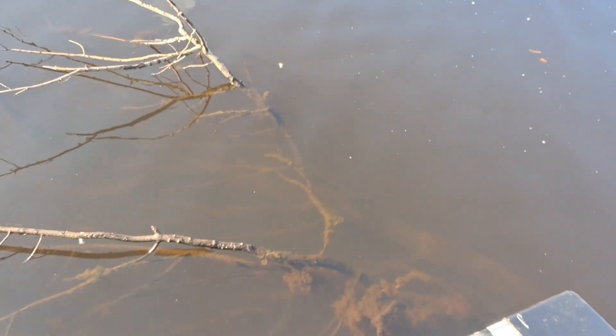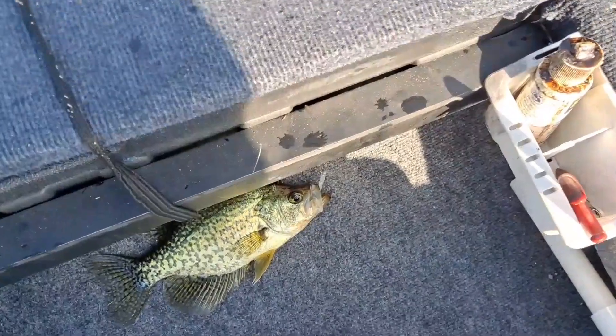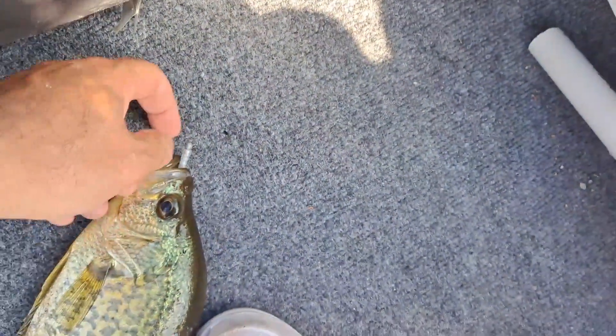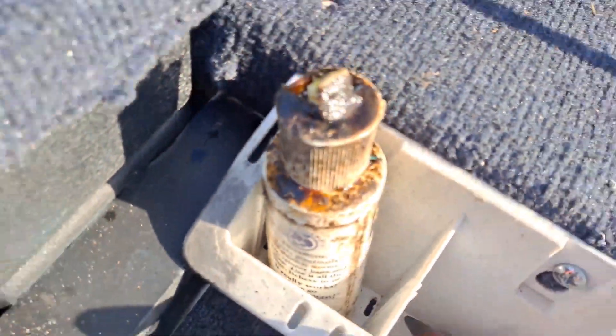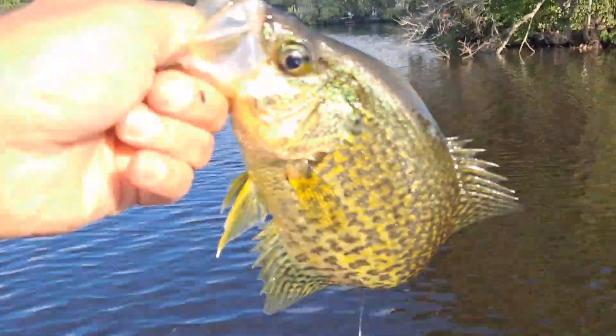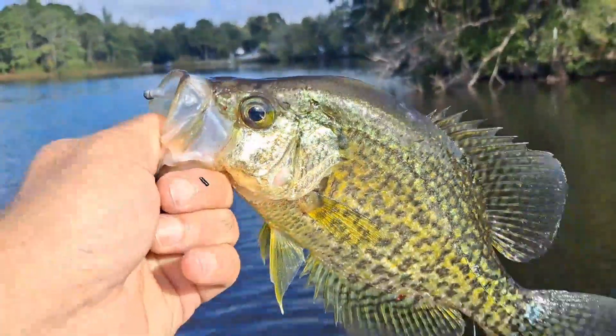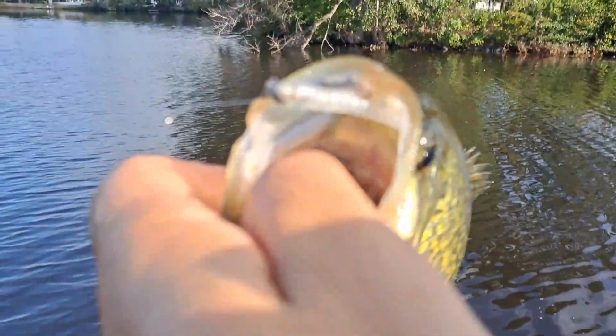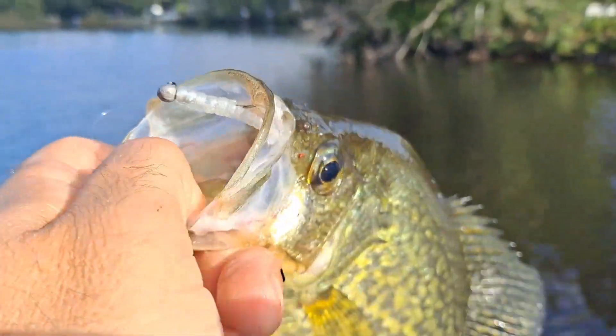Crappie number three right off the same brush pile — look at him! Look at that crappy magnet in his face. I also put some Kicking Bass scent on it. I didn't tell Pop that — not giving away all my secrets! Beautiful fish.